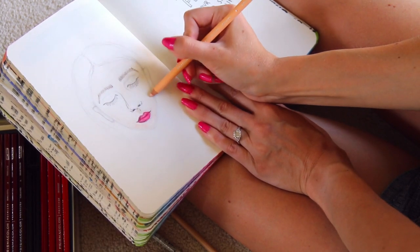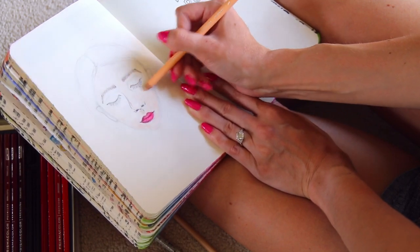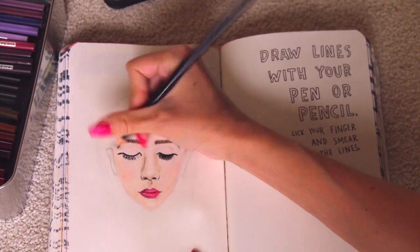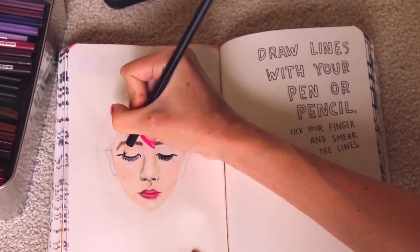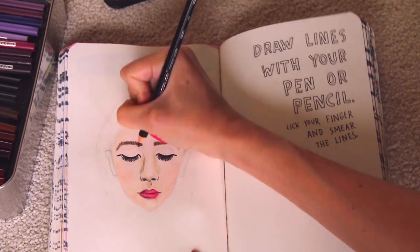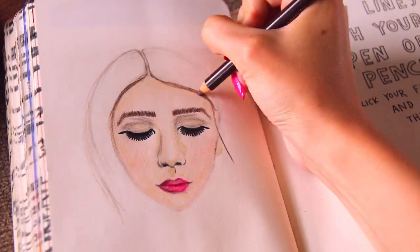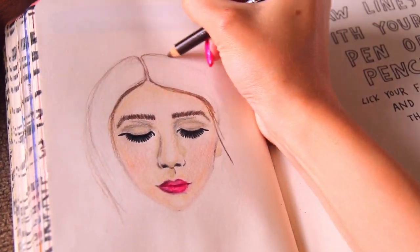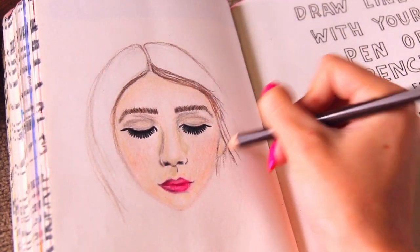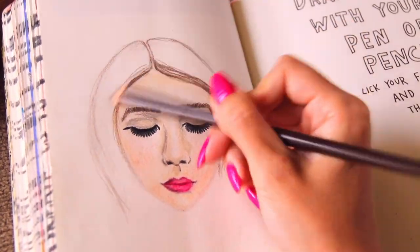After doing the initial pencil sketch very lightly, I went in with my Prismacolor colored pencils and I added color, shading, and detail for the lips, the skin, and the really long huge eyelashes. I tried to create shading rather than a ton of outlines, but I'm still practicing since I don't really draw that often. Now I'm working on the hair, just doing strands coming down, making it darker at the root so it's kind of fading.